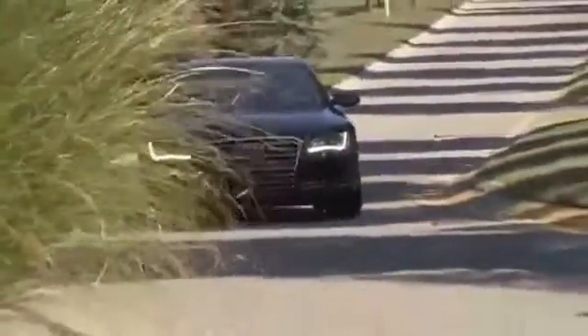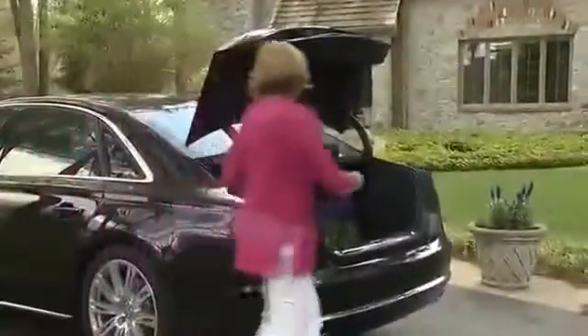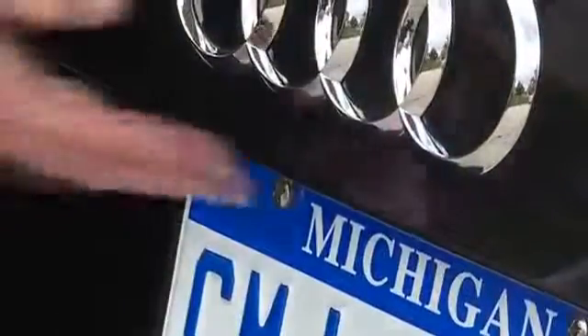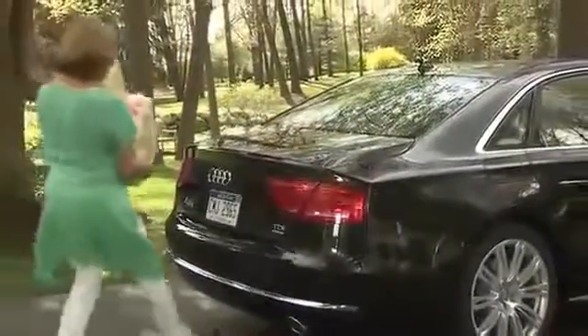When you need to transport cargo in your Audi, it's good to have a little help when it's needed, and the hands-free trunk release is there to make life a little easier. Although you can open the trunk manually by lightly pressing the micro switch under the lip above the license plate, it's most convenient to open it with a motion of your foot under the bumper.